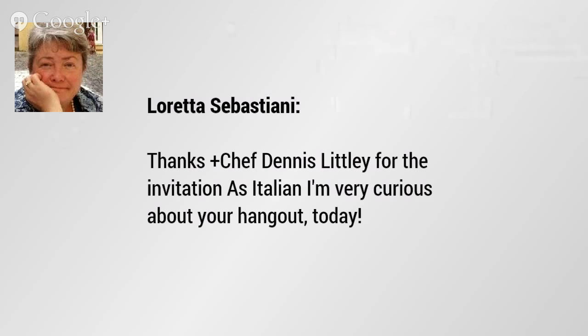Loretta Sebastiani is coming by today and she's curious about my recipe because she is Italian. I always feel a little nervous when I'm cooking in front of authentic Italians. But risotto is one of those recipes that, just like anything ethnic, there are going to be as many variations as you can find Italian grandmothers — and none of them are wrong. I'm going to show you a really simple, classical way for making risotto. It's very adaptable, and you can add a myriad of other flavors into it.